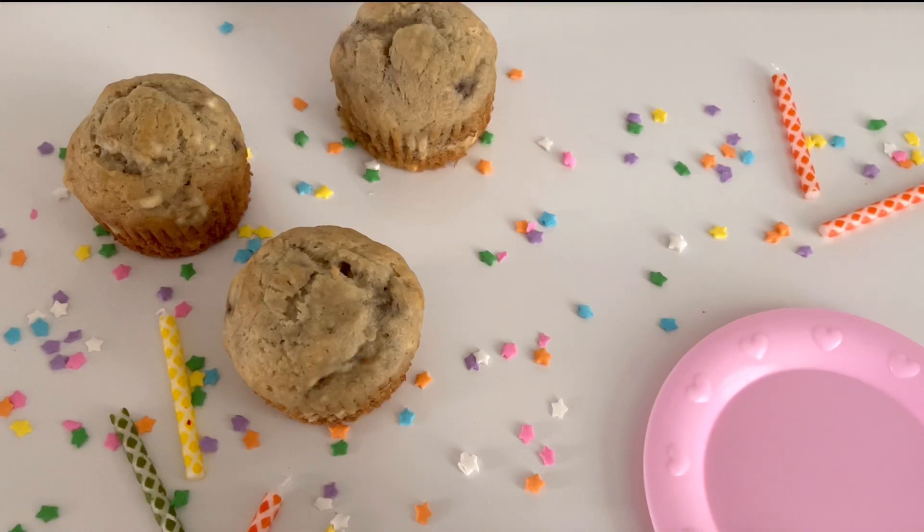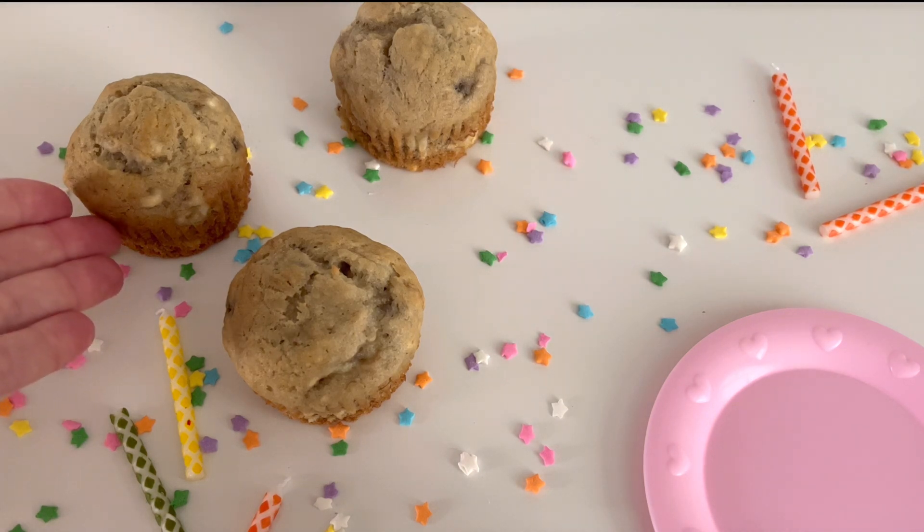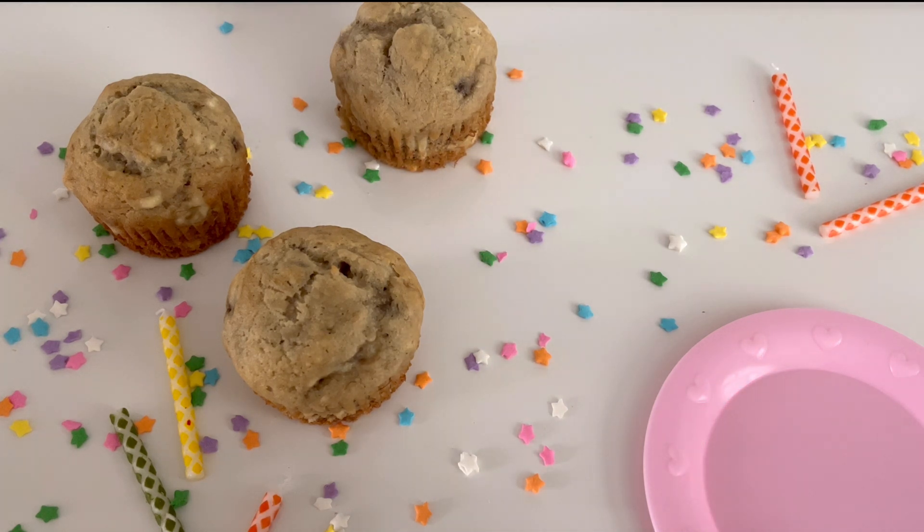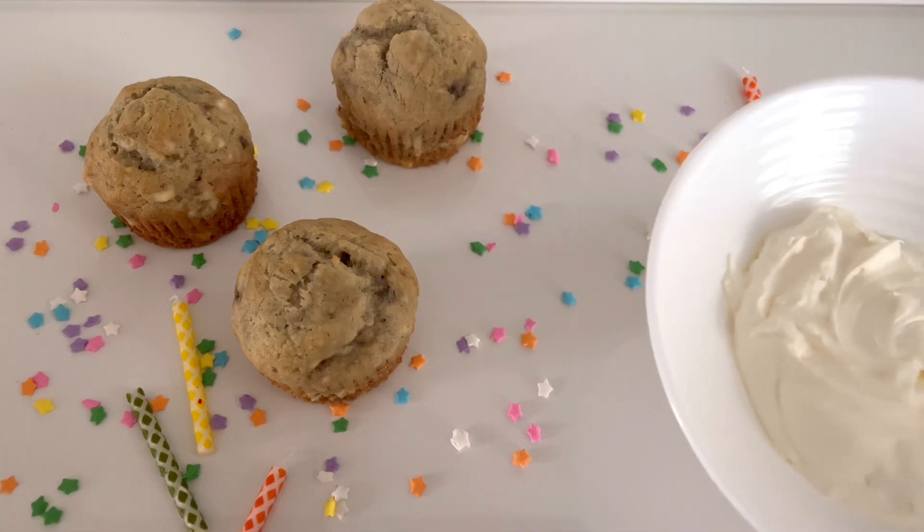For our birthday, we could have cake, cupcakes, or we could even have some healthy muffins. We love making healthy choices. These are some healthy banana muffins. What do we need to do now? You're right, we need to decorate them. What could we decorate them with? I know — let's make some cool tie-dye icing. You can ask your grown-up if you need help.